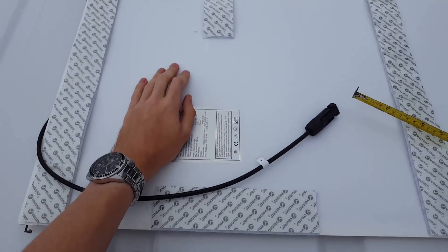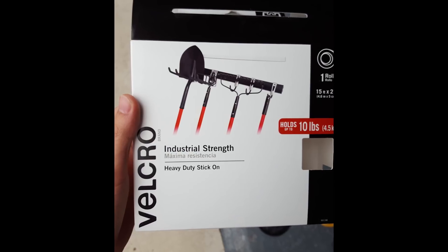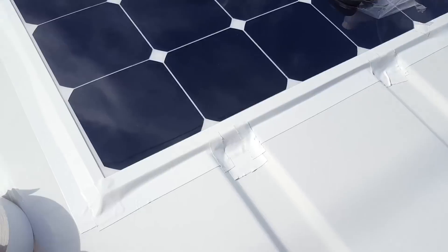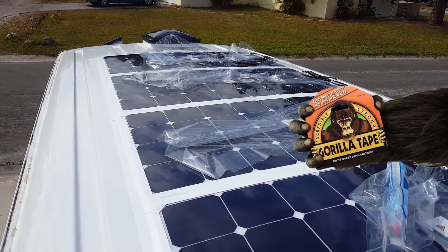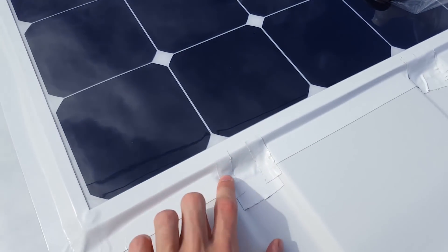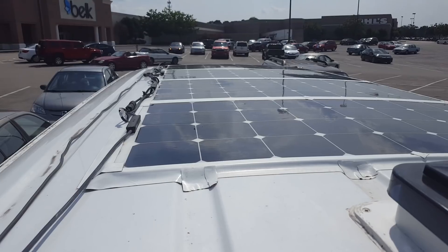In the solar panel installation video, we attached the panels without drilling any holes by using industrial strength velcro. Then we taped in the sides with white gorilla tape, and it looks really nice. In one of the very first videos, the first week that I was on the road, the solar power stopped working, which is of course bad news for all the reasons that a power outage is bad.